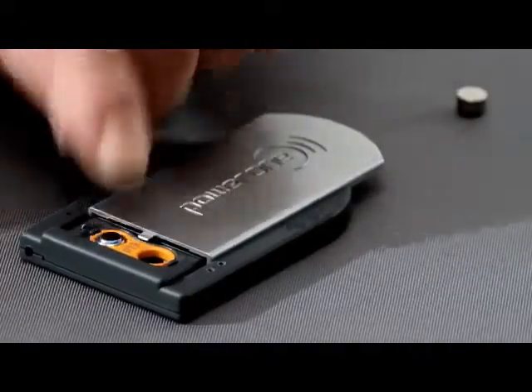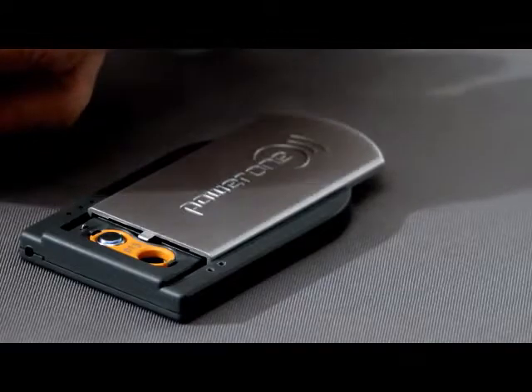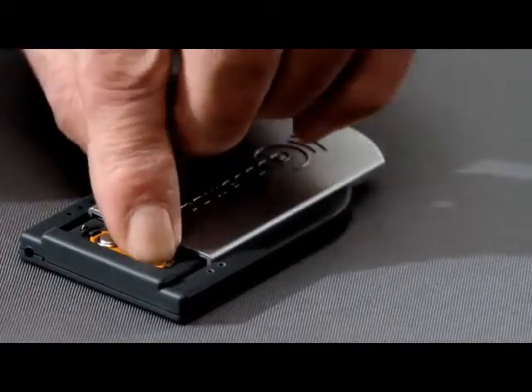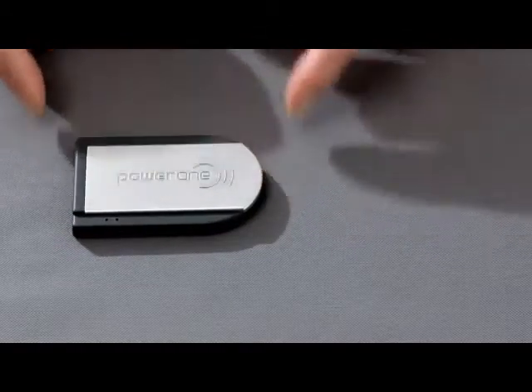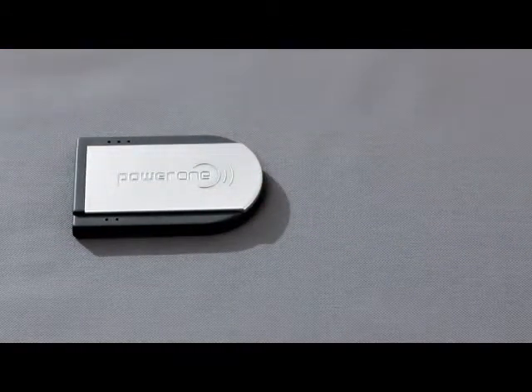The battery side with a blue ring should face upwards. Charging takes two and a half hours. The charger light will flash green every four seconds and go out once the batteries are fully charged.